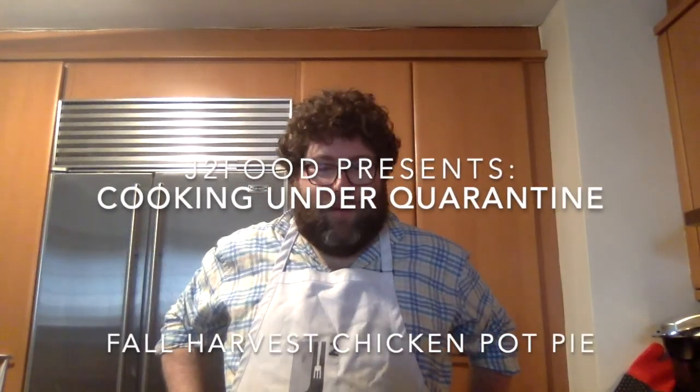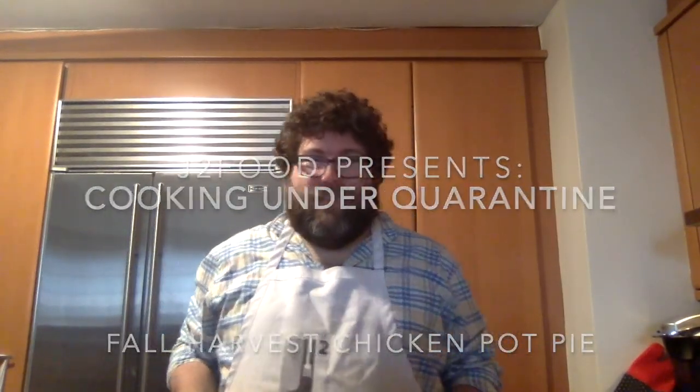Welcome to another episode of Cooking Under Quarantine. We are making a very festive fall dish. I call this my fall harvest chicken pot pie. It's very versatile — you can substitute ingredients for what I'm using and I'll talk you through it as we're going.